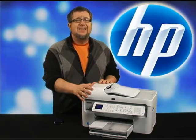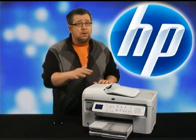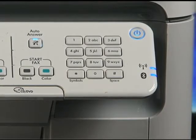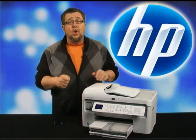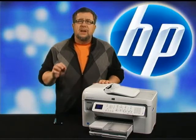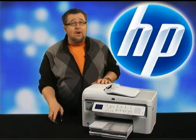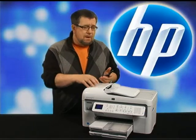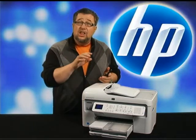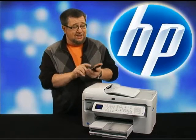The key feature of the Photosmart Premium with Fax is its flexibility. You can connect computers to it through wired ethernet connections, or more likely through Wi-Fi, making this the perfect printer for the busy home or small office. You can also use your smartphone, PDA, iPod touch, iPhone, or even just your camera, connecting through a wireless connection or Bluetooth.